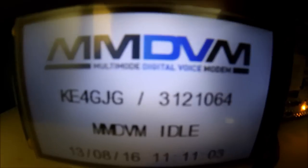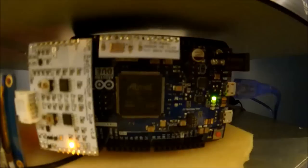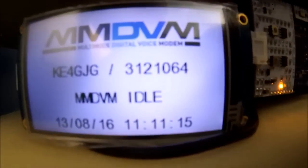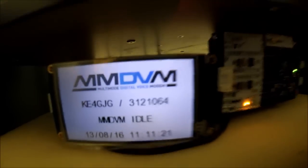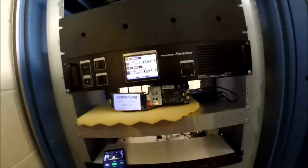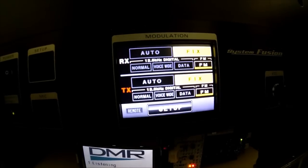Guys, guess what — I got the MMDVM up on the mountaintop right now. There's the Arduino, the Raspberry Pi is behind it, TXO is up there, and there's my little screen — it's got a status screen that tells you if it's transmitting and all that good stuff. The Fusion radio is up here on top, and we've got the duplexers above it. It's officially on the air. When I key up — test one two three, three two one, K4GJG — it says what time slot you're in and everything.